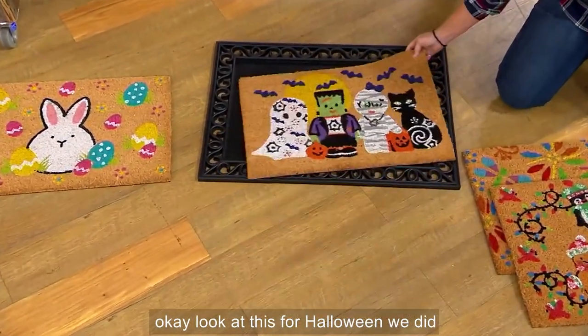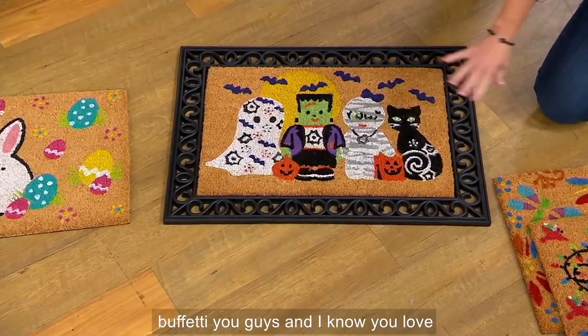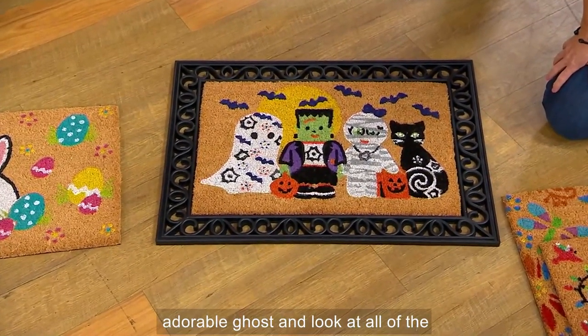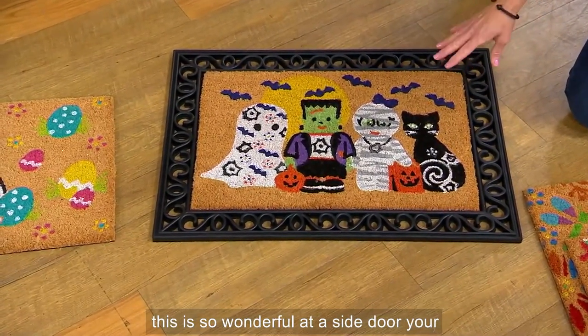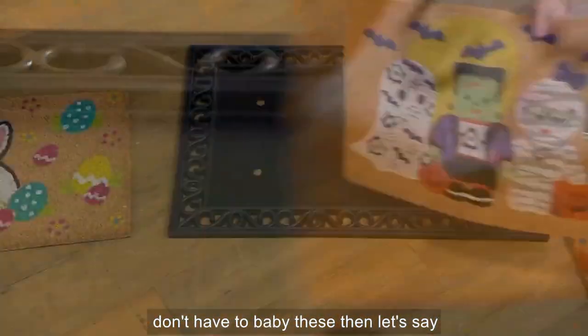Now, going out of order of seasons — for Halloween we did Buffetti, and I know you love Buffetti. We have Esmeralda our cat, we have our ghost, we have a little Frankie, and of course Marshmallow, our adorable ghost. Look at all the detail — the purple bats in the background. This is so wonderful at a side door, your front door, indoors or outdoors.